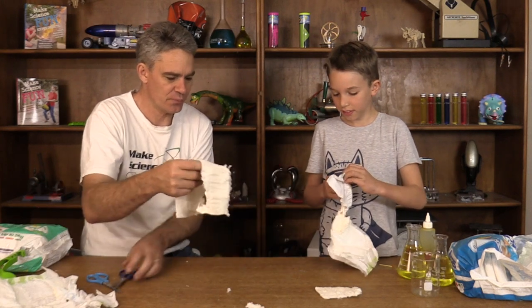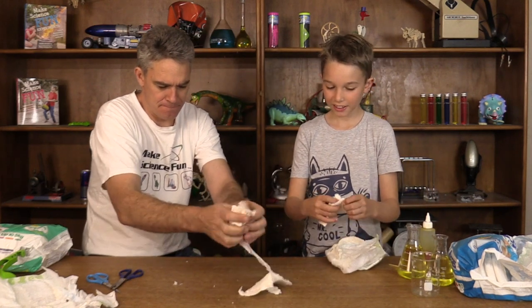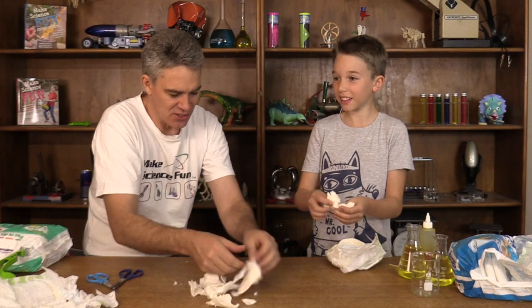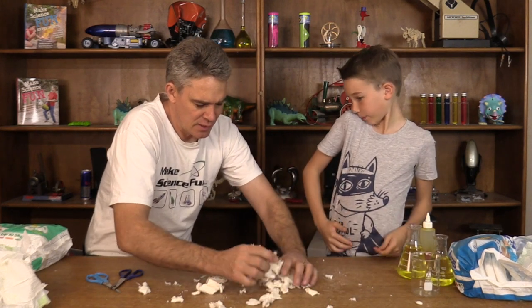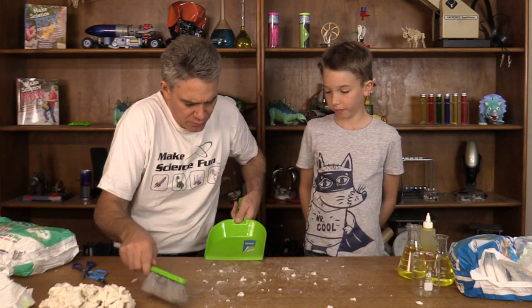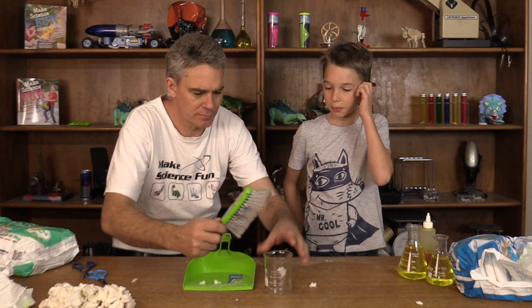Okay so what we're going to do is with our cotton wool, we're going to break it apart. And we won't break it apart... because there's a white powder on the inside. We can see some of the white powder floating in the air. Now what we're going to do is get the bigger pieces, move them to the side, and sweep up the white powder. We're going to put it in the beaker.